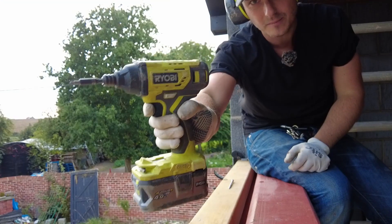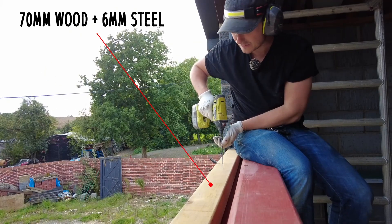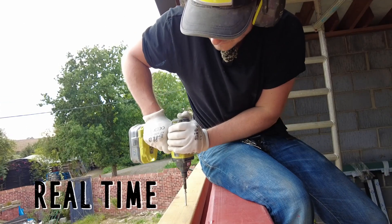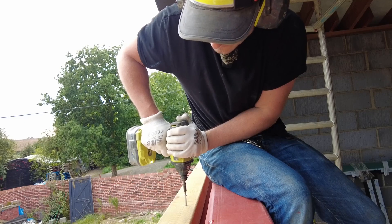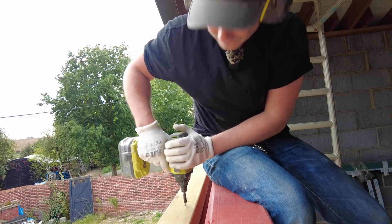I'm going to use my impact driver — cheapo Ryobi. Don't be shy. The first time I did this, I was going really slow. Just whack it in. That's what it looks like after.